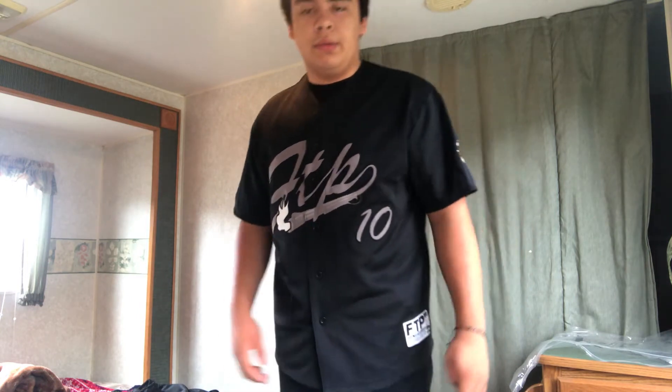Yeah, this is a perfect fit for me because if I'd gotten the XL it'd probably be a bit tight. So if you're around my height, I'd recommend the 2XL. But if you're on the thinner side and around my height, you'd probably be good with the XL.